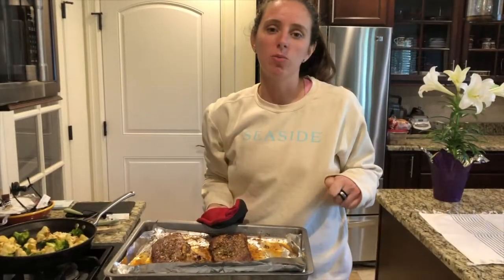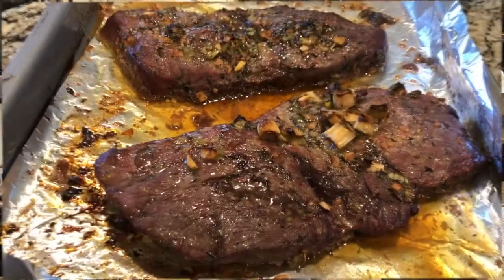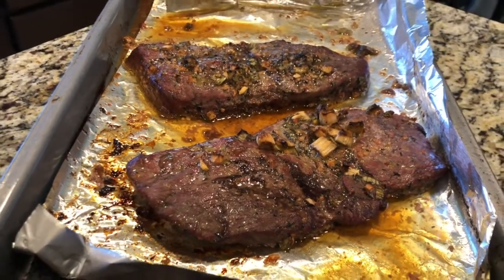I'm gonna let them rest for about 10 to 15 minutes so the juices stay inside. And there you have it — an easy marinade for steak that's gonna make your steak at home taste like restaurant quality. Thanks for tuning in to Cooking with Lexi.